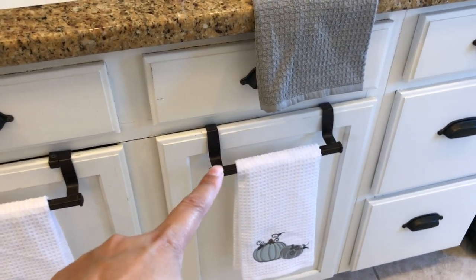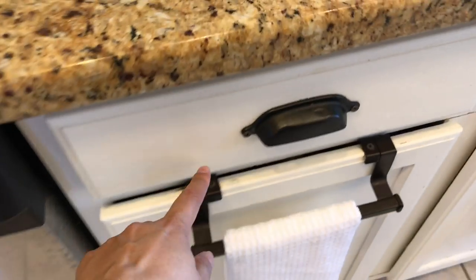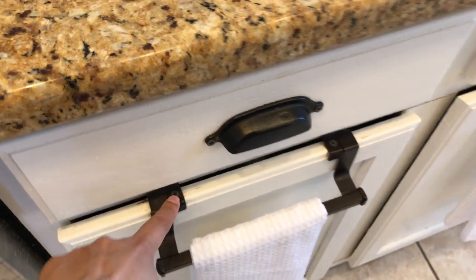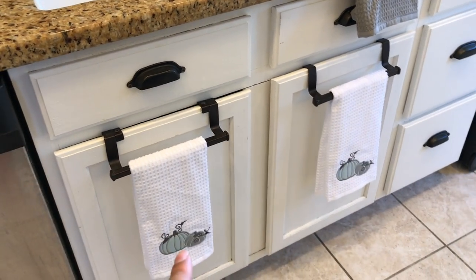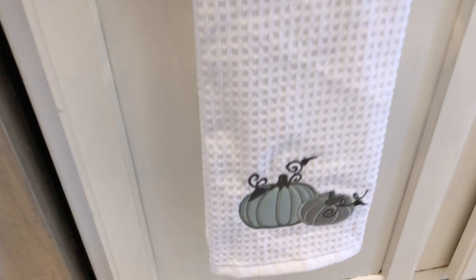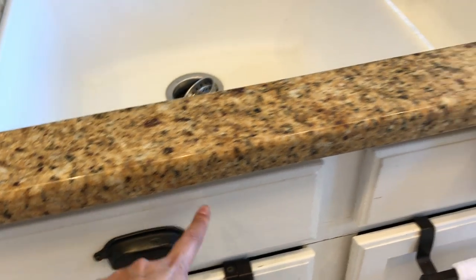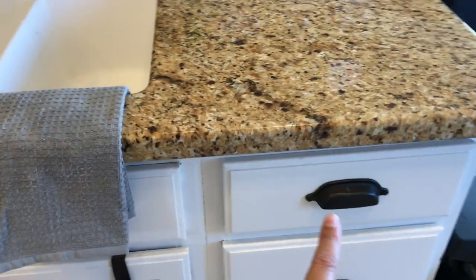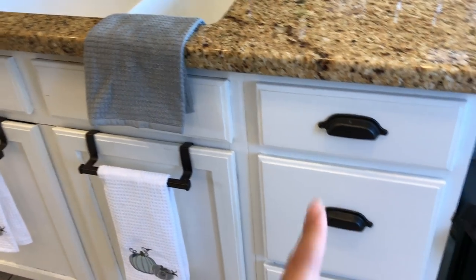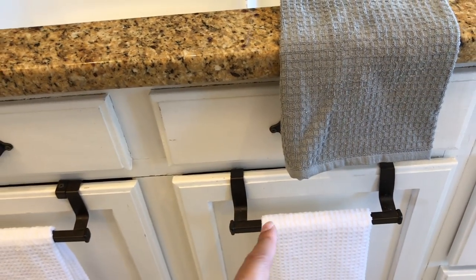I have two over-the-door towel holders that I've screwed into the cabinet on top. I just got these new kitchen towels for the fall — they're like a gray pumpkin design. These are just fake drawers but I still put knobs on them. The knobs and drawer pulls are from Restoration Hardware, and these over-the-door towel racks are from Ross.